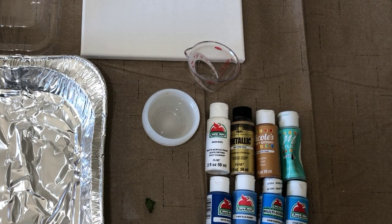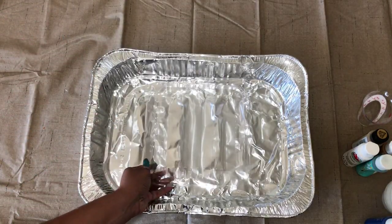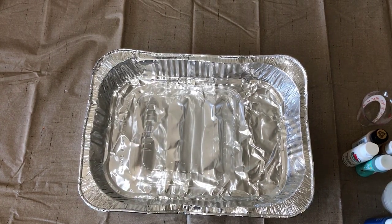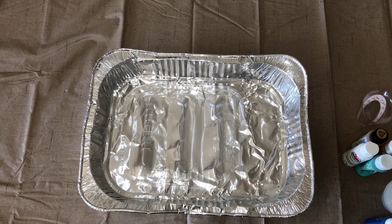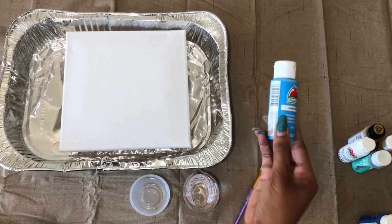And finally, a variety of inexpensive acrylic paint you can get from any craft store. Let's get started. First I'm going to take that plastic cover from the smaller foil pan and place it in the large foil pan — this is going to serve as the stand for my canvas. See, now the canvas is elevated.